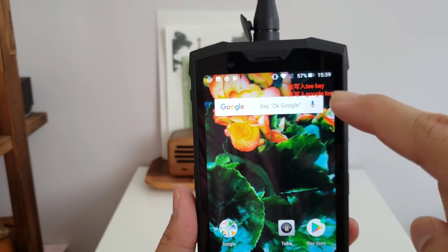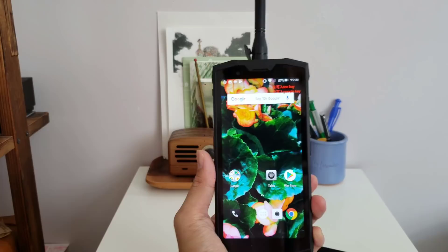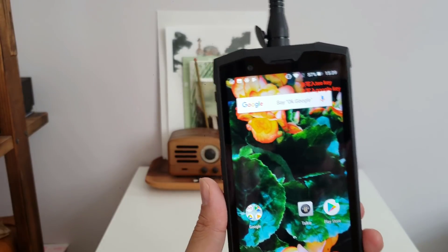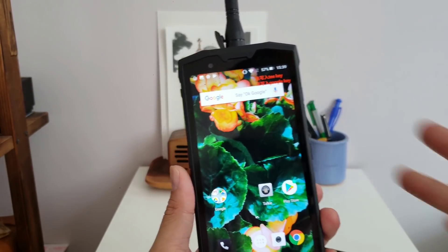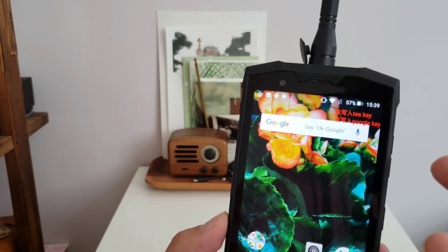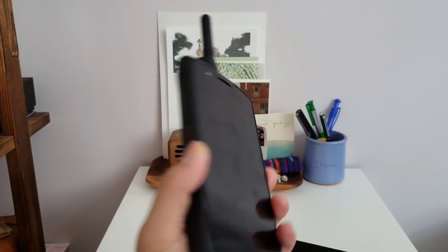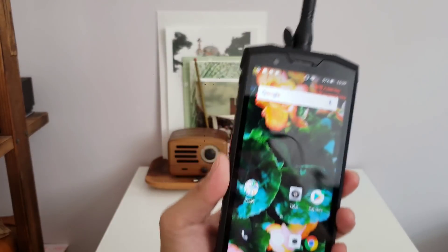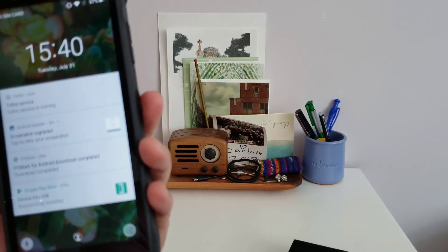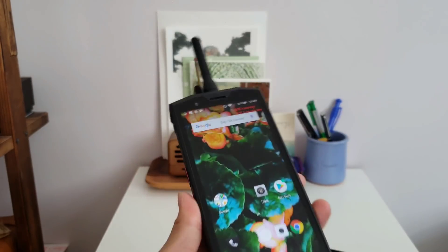You might have noticed this red text — that's because this is an engineer sample, a prototype device. The phone is not quite ready yet and you cannot get rid of the red text. If you were to buy this phone when it comes out, it definitely won't have that. Right now the fingerprint reader doesn't work — there's no option to set it up — but oddly face unlock works fine. There's also PIN unlock, but the fingerprint reader doesn't work.